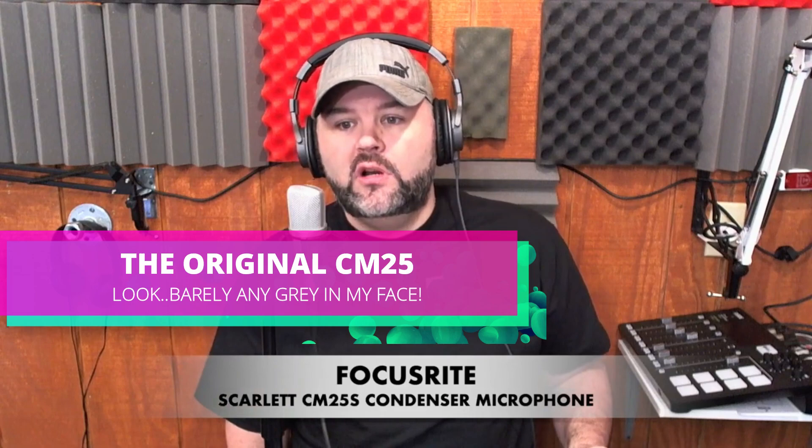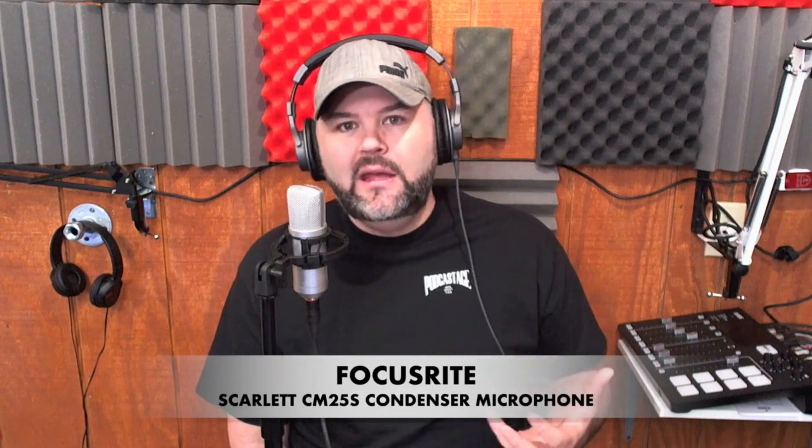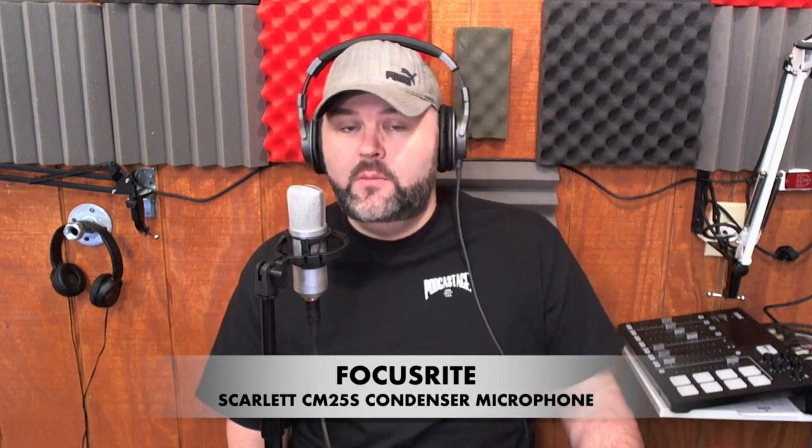Time for a test. A lot of people out there are paying $25 to $35 for the Neewerss of the world and some of the lower end MXL mics — those are okay, but this is better in my opinion.